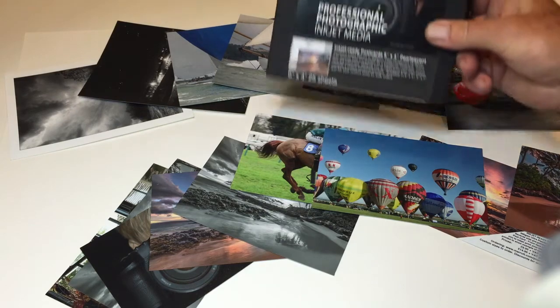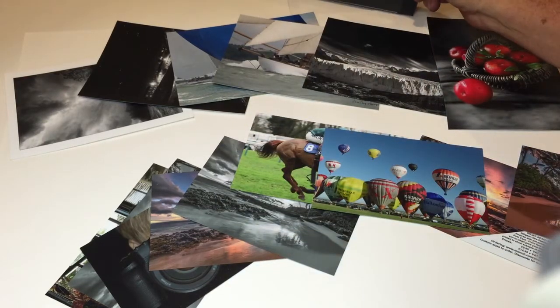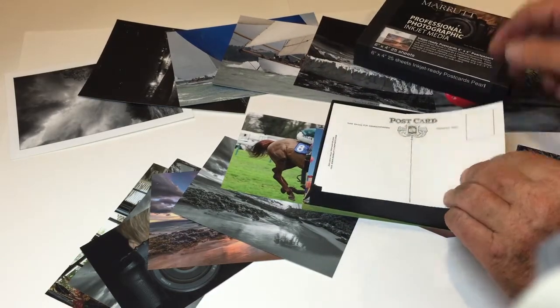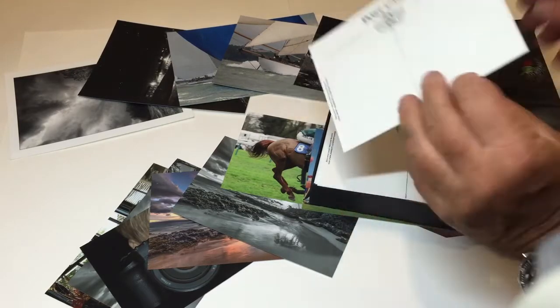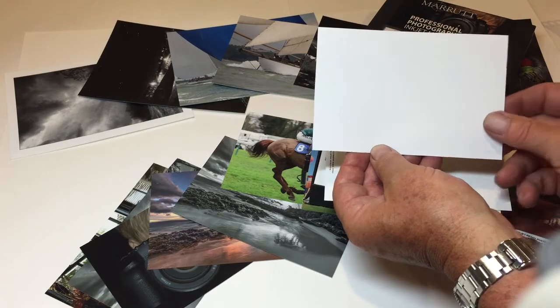This is one of our most requested new products ever: inkjet ready postcards. A superb 300 gram ultra pearl high white paper, ready printed on the reverse side as a traditional postcard, so you can reliably write on this side with a ballpoint pen.